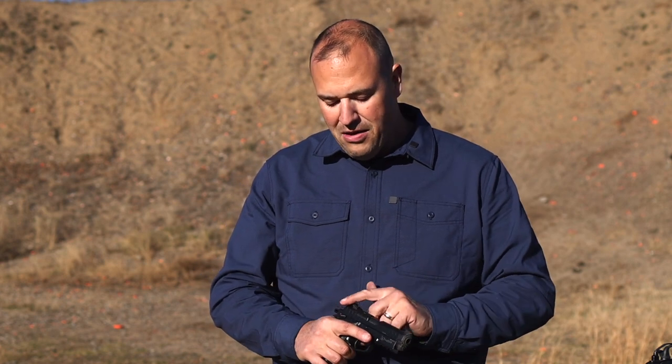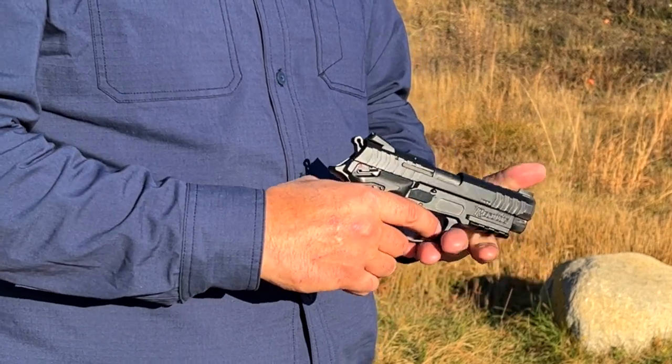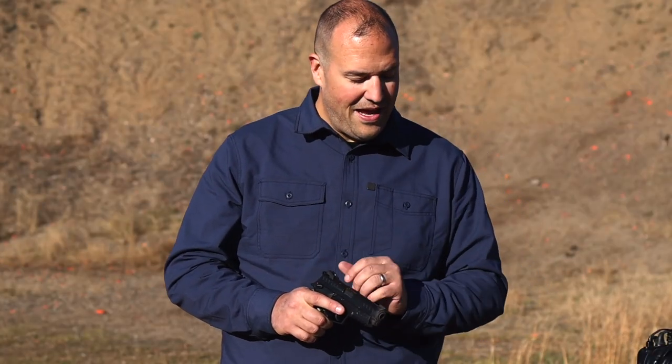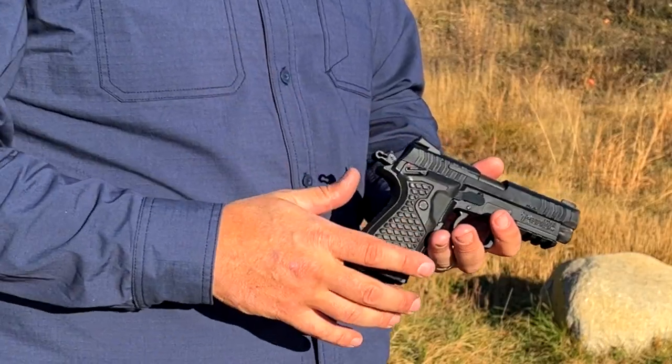We'll go over what it comes with in the box, but I wanted to show you what I think is the coolest feature first. We're typically used to single action when the hammer is cocked, or if the hammer is not cocked, we have that double-action trigger press — that's typically what we're used to with the DA/SA. But this actually has a third trick up its sleeve. So we load, we make ready, and now where's the decock? Well, there isn't one.